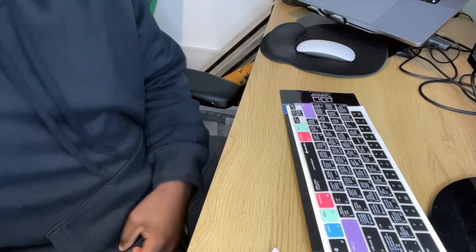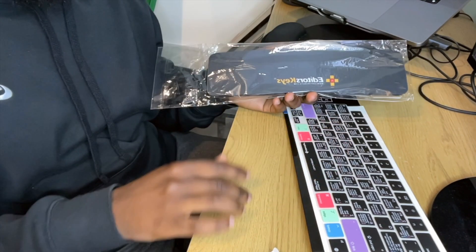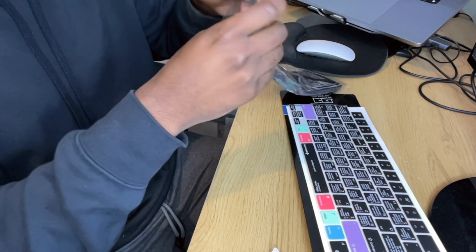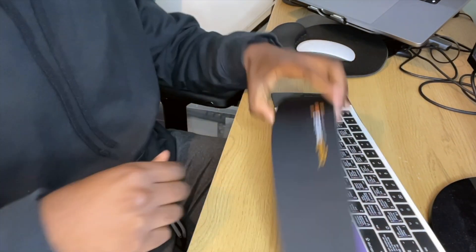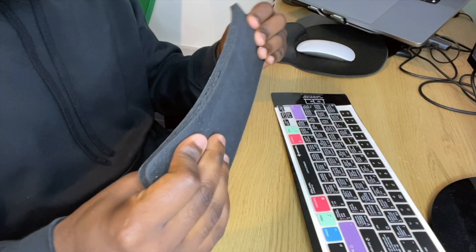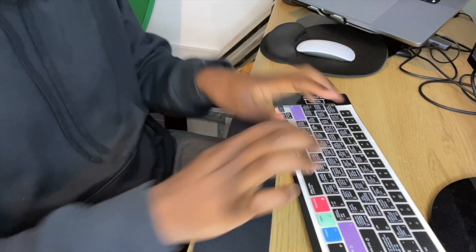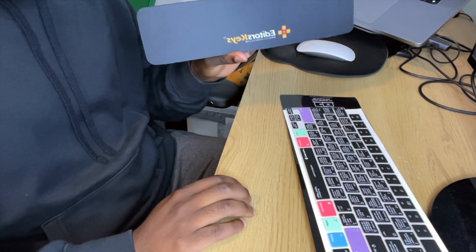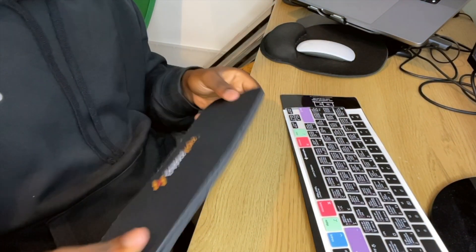Something else they actually sent me was a wrist mat — something to protect your wrist, because if you've got your wrist leaning on the table you can mess up your wrist. So let's open this up and see how it feels. First feeling of the wrist mat — I'm not going to lie, it feels pretty hard. I'm not too sure if this would be too comfortable to use in my opinion, and it's really small as well. I think there are some improvements that could be made here.